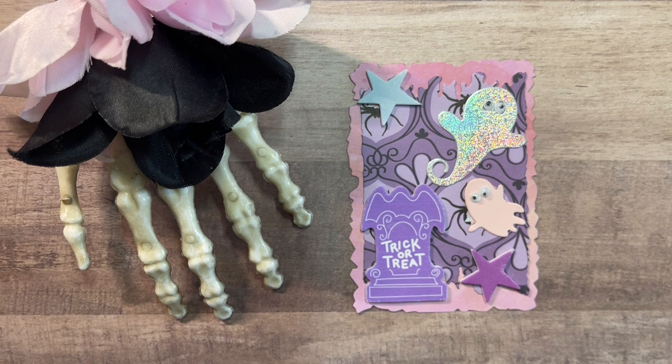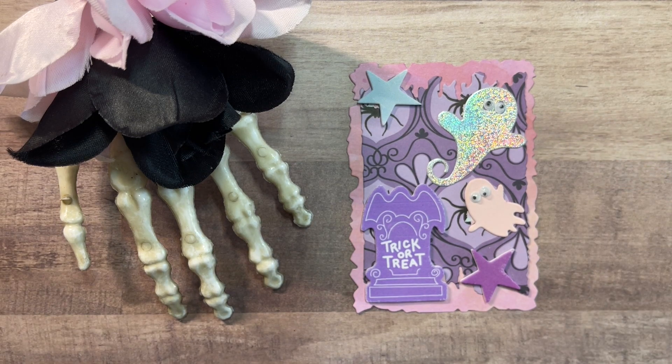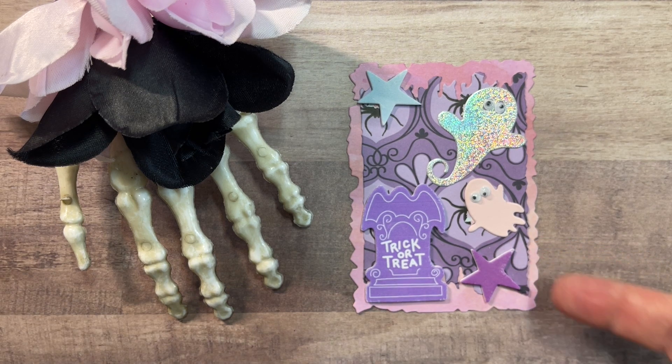It made me pull out that Craftsmart pad that I had. These are two more of the foam stickers — the stars. That's the ghost from the Memory Box die, and I cut it out on the holographic paper. This is some of the paper from that Craftsmart Pinkaboo collection, and it's layered up on the watercolor paper. Those papers in that pad are so beautiful because they're a mixture of pinks and greens and blues, sort of blended together to give that great watercolor effect.